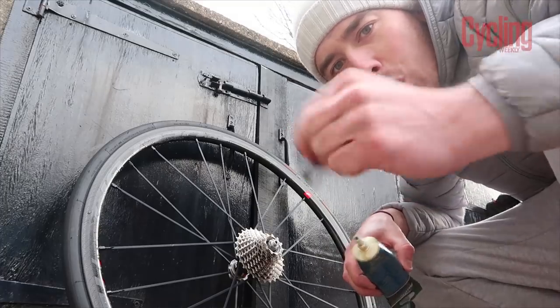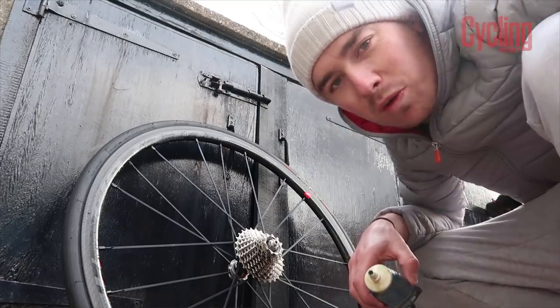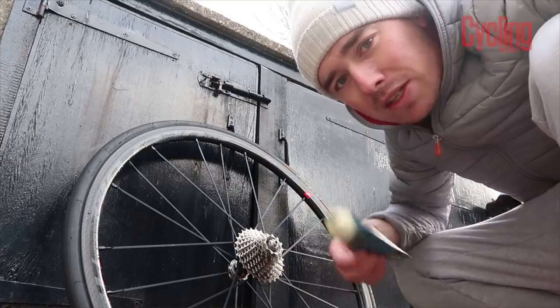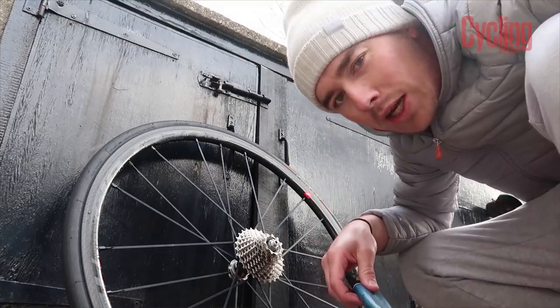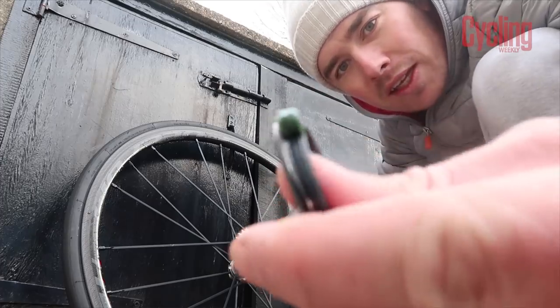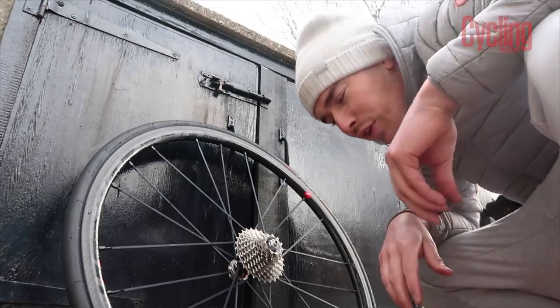Before I put the lock ring back on, remember I stripped all the oil and grease off this when I cleaned it with white spirit. So make sure you reapply the grease so you don't get a seized lock nut — you only need a little bit. It'll spread itself all the way through the thread as you screw it onto the freehub.